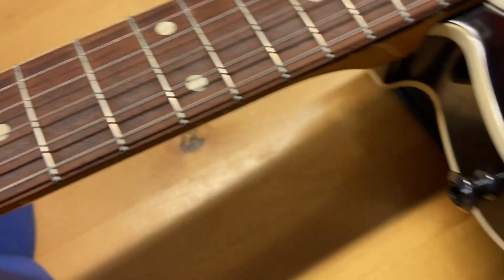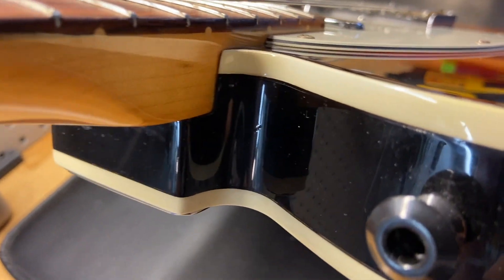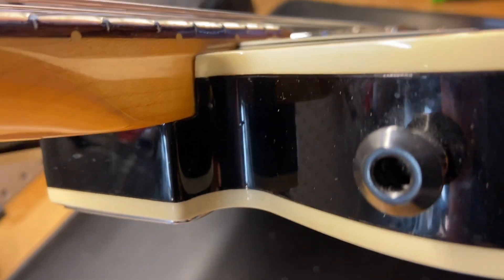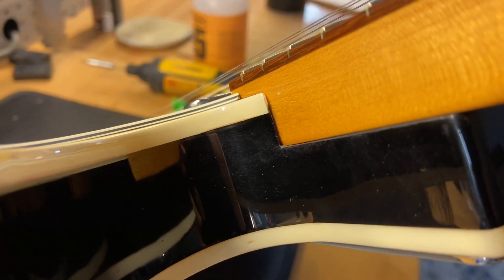Let's just check this guy out right here. I like to see if there's cracks at the neck joint, like in the clear coat, and I don't see any of that there. None of that — it looks nice and clean.